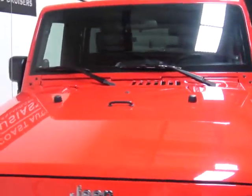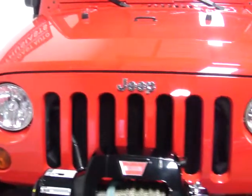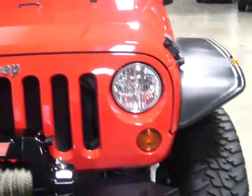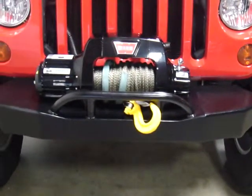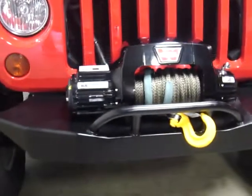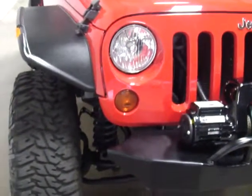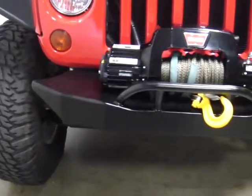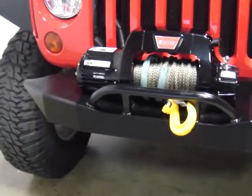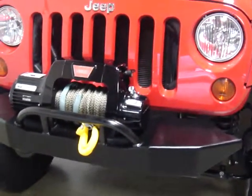Earlier this summer this rig was built and designed to pass the Rubicon test, which it did. What's unusual is that this rig was actually driven to Rubicon. Typically when you're taking something down there to off-road in, you would trailer it, because anything that off-road capable is not going to be very fun to drive that distance. This was not the case with this rig — it was one of the reasons it was designed the way it was. It was done by Off-Road Motorsports Northwest.